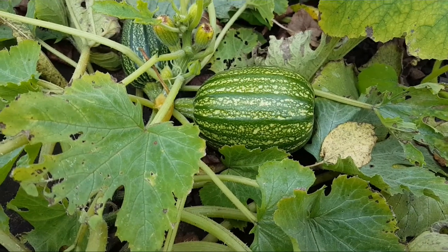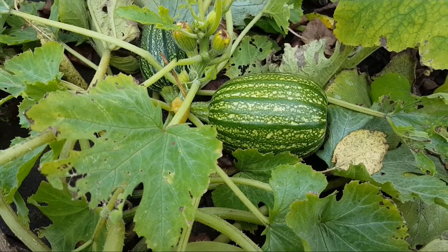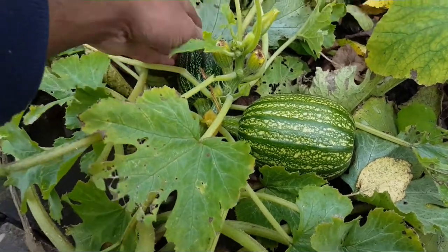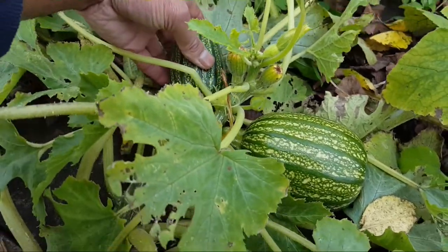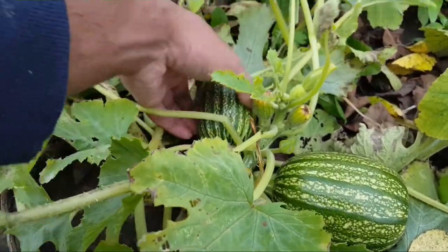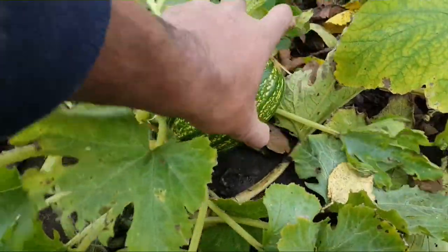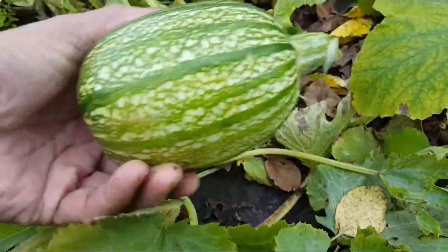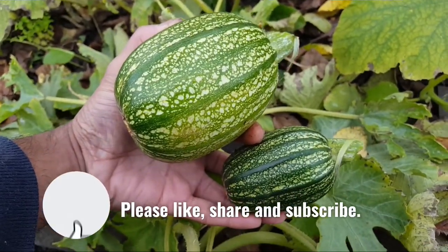I think this is the last courgette left to harvest on the allotment. Oh, there's a little one next to it — well, that's actually viable, so there's nothing wrong with that. I'll give it a twist — so that was the last of the courgettes on the allotment this year, in late October.